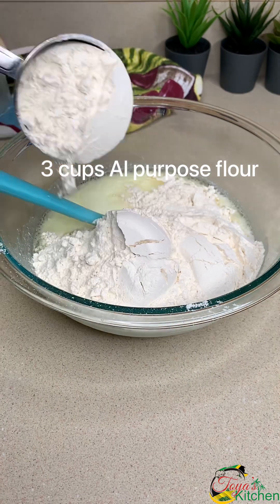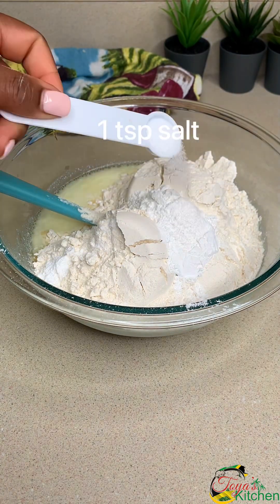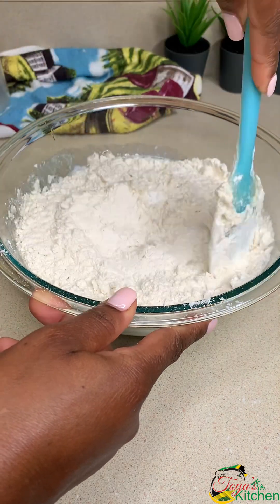Then I'm going to go in with 3 cups of all-purpose flour, 1 tablespoon of baking powder, and a teaspoon of salt. And I'm going to mix well to form a soft dough ball.